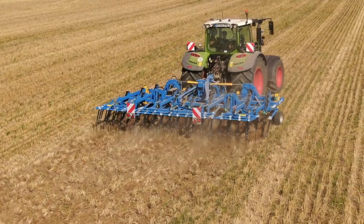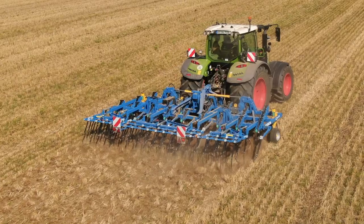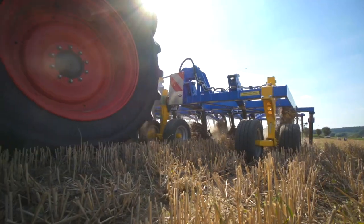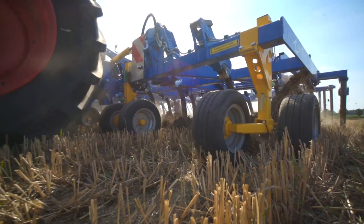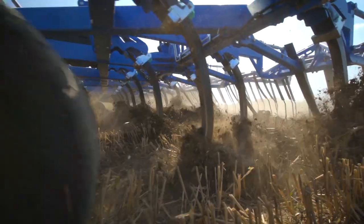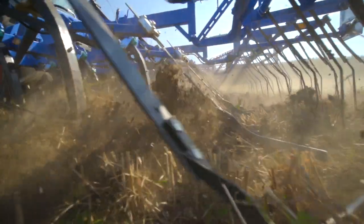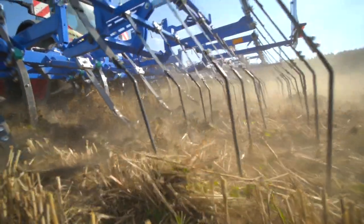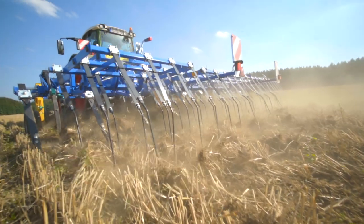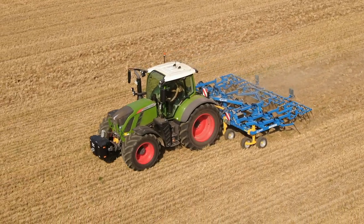We find better conditions on the next area. Here, the straw has been removed and the soil has already dried. The aim is a shallow undercutting of the stubble over the entire working width. Weed seeds and volunteer cereals should not be buried deeper than five centimeters, so that they can quickly emerge to be regulated in the following working pass. Again, Rudy evaluates the result for us.